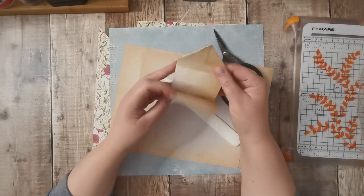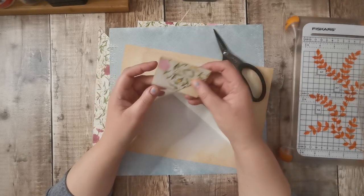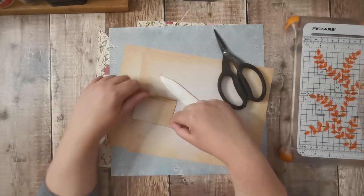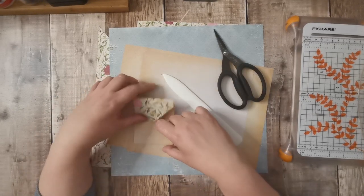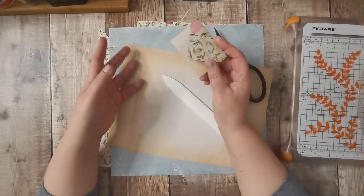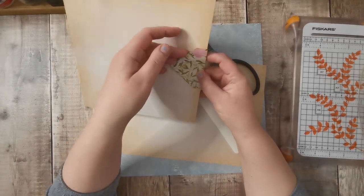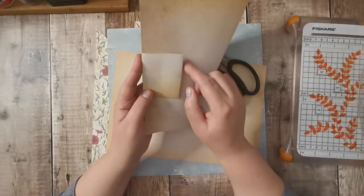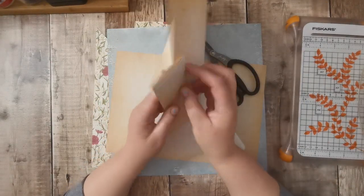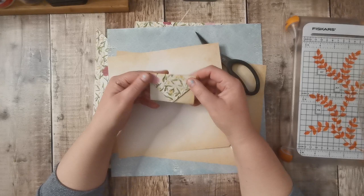I've never made any of these before. I'm assuming you can just pop them in a pocket, or you could stick that bit down and have it just on your page like so. You could stick it down on just three sides, clip it over a page, have something in there, and then decorate that bit because you still have that to write on. So they are cute!